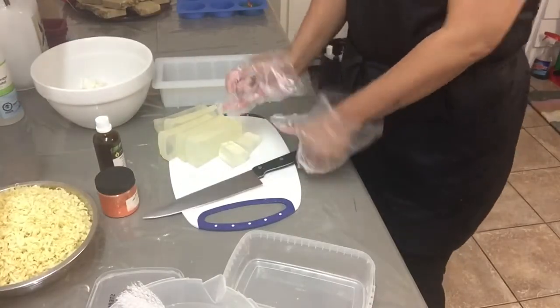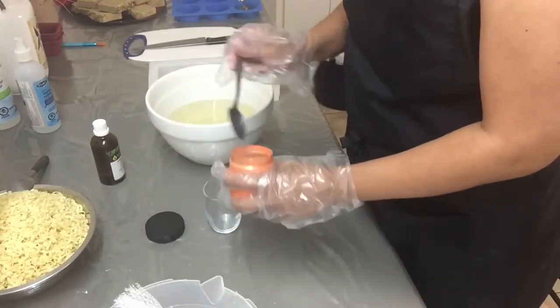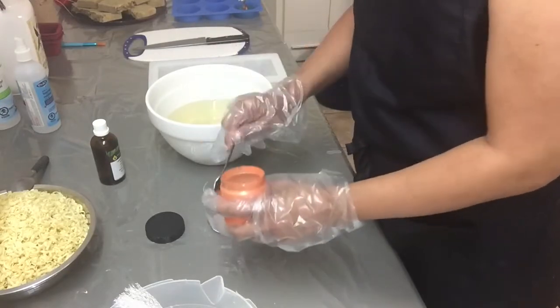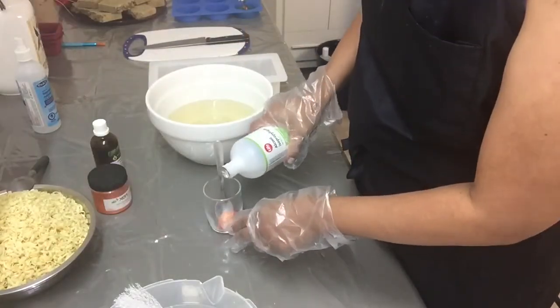After cutting the soap base into cubes I melted them in the microwave. While waiting for the soap base to cool down, I will be preparing my color — I will be using orange mica powder.